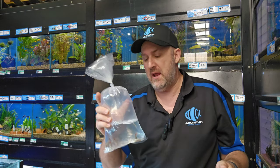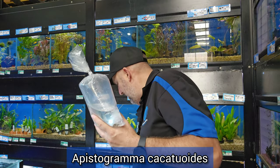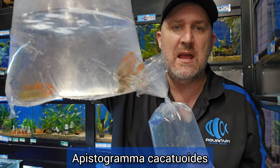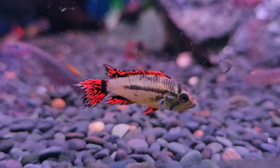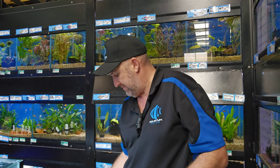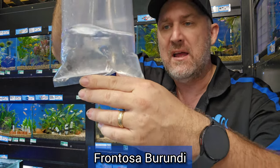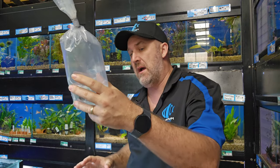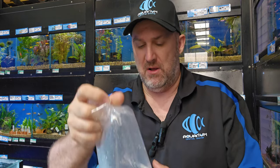We've got quite a lot of apistogrammas coming in today including these super red cacatuoides. We also have mega orange coming in today, and with the other order there's a whole heap more beautiful apistogrammas coming. We still have some gold kaks here too — I can't believe they're still there. Frontosas are back in stock — we sold out again over Easter. This is just your standard six-bar Burundi. We do have some seven bars and I believe we've got one or two black widows left in large size as well.